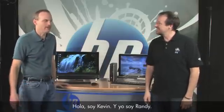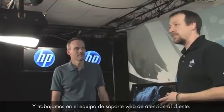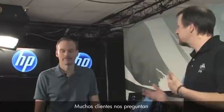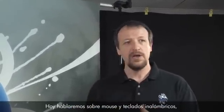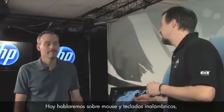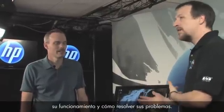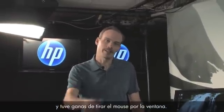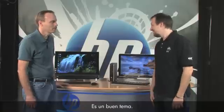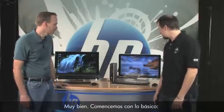Hi, I'm Kevin and I'm Randy. We work for the customer care web support team. We get a lot of questions from customers asking how to fix problems with their PCs, so today we're here to talk about wireless keyboards and mice — how to fix problems with them as well as how they work. I know I've had times during online gaming when I just want to throw that mouse right out the window.